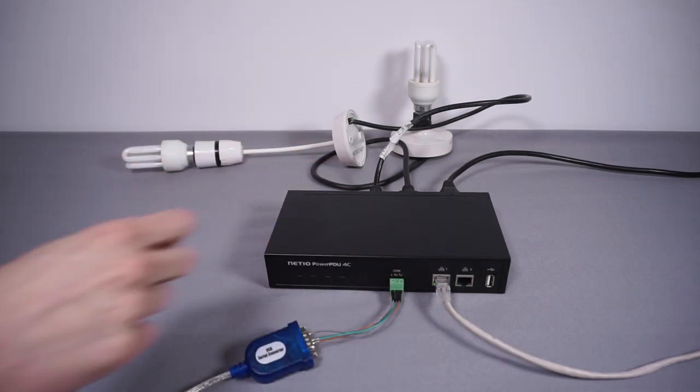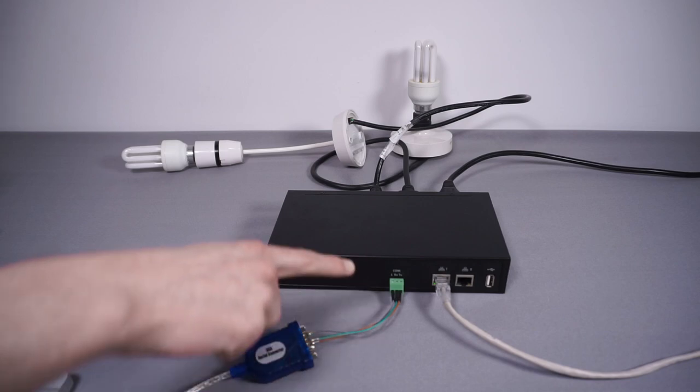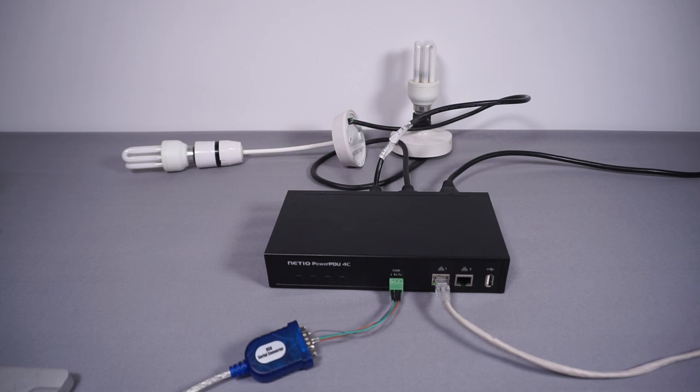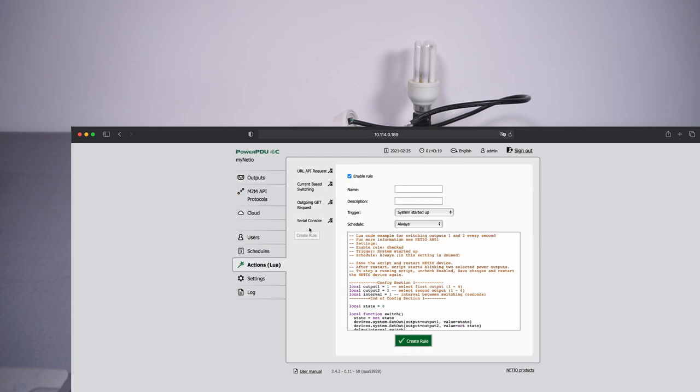For the final interface, we'll take a look at the serial port in use. I've connected it to my laptop using a basic USB-serial adapter — ground to ground, RX on the Net.io to TX on the converter, and TX on the Net.io to RX on the converter. In the configuration you can turn the serial port off, use it in Lua actions, or access it over the network. You can set what type of newline character to use — carriage return for Unix, CRLF for Windows.